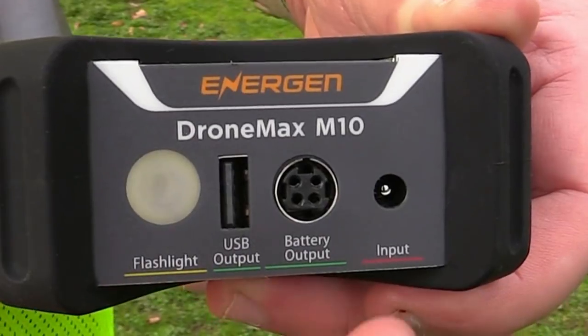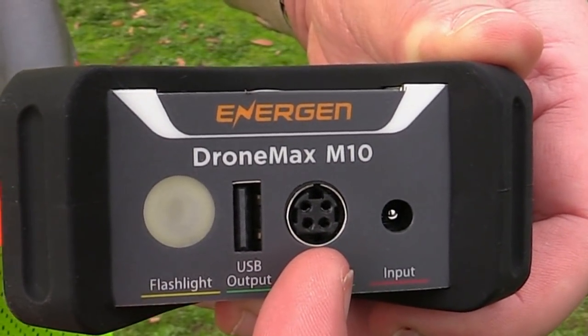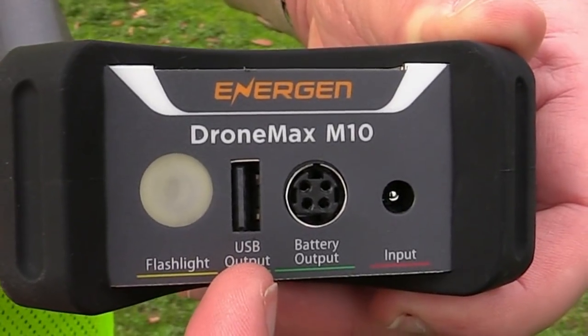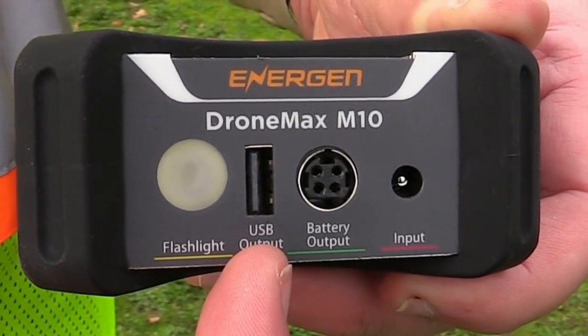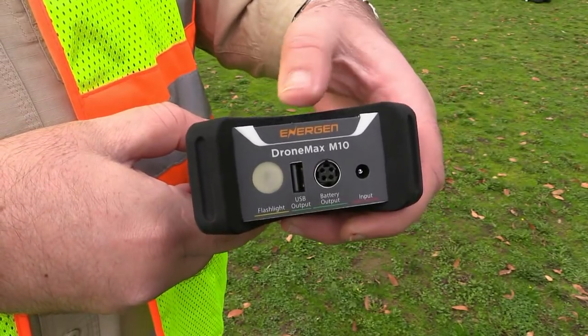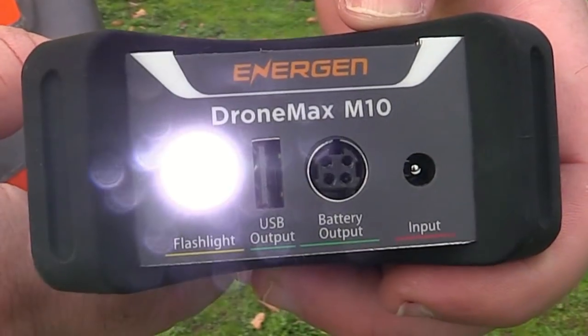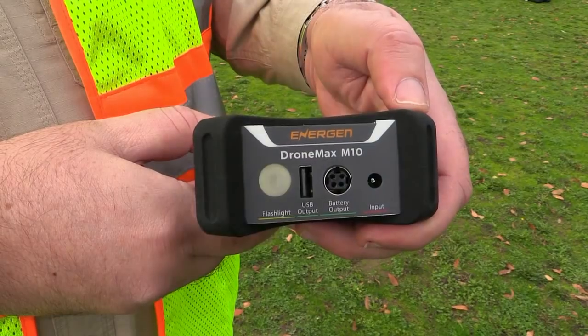In addition to the connections for charging the MX-10 and your Mavic batteries, we've got a USB plug for charging the Mavic controller or your cell phone or tablet. We also have a flashlight with three modes controlled by the power button: steady, strobe, and SOS.